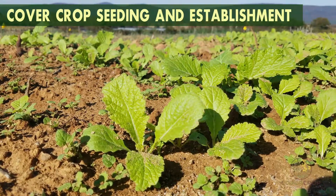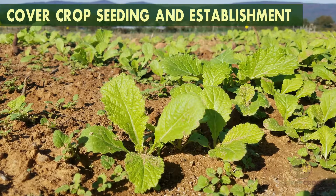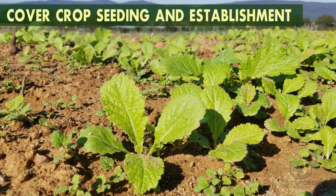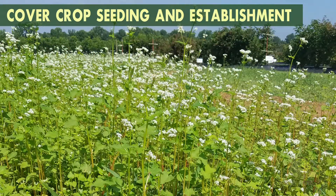If only quick soil cover is needed between winter and summer cash crops, cover crops can be planted whenever the soil and air temperatures are conducive to seed germination. Quick maturing buckwheat is a good example of a cover crop that can be used in short periods between cash crops.